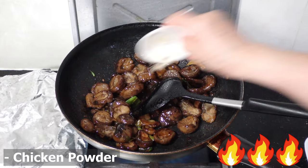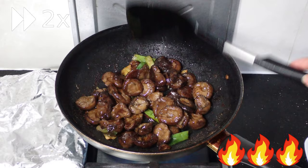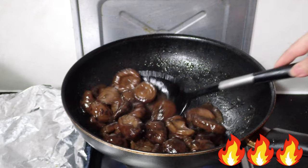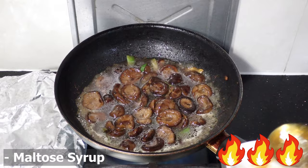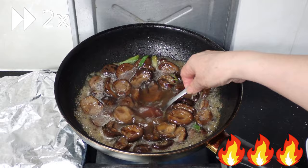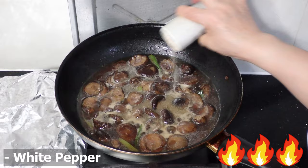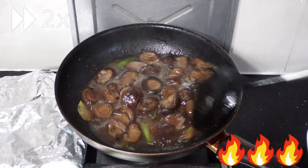Then add the cooking wine from the rim, followed by the oyster sauce, the chicken powder, and the chicken stock. You want enough stock to almost submerge the mushrooms completely. Keep in mind the liquid will reduce as you continue cooking, so if you want a lot of sauce, add more stock during this step. Then add in the maltose syrup and a sprinkle of white pepper.